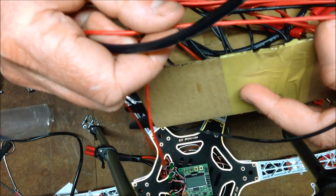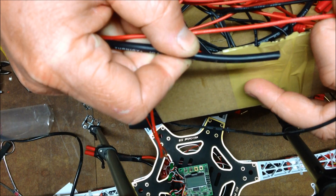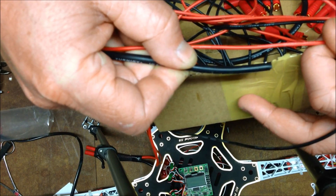That one there is an 18 AWG, and this black one - the red one is 18, the black one is 10. That's logical: small number, more wire.